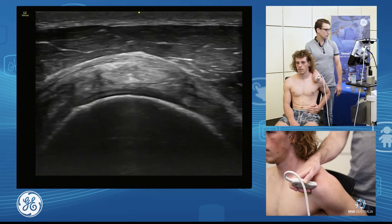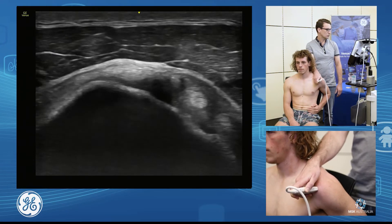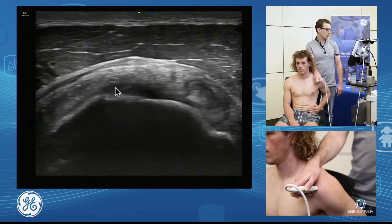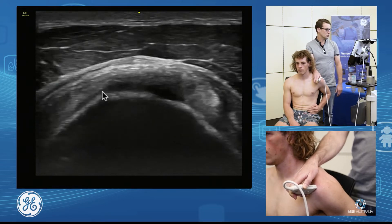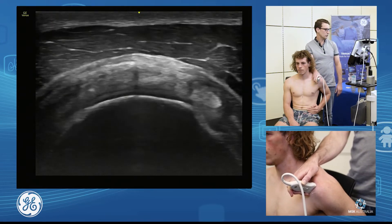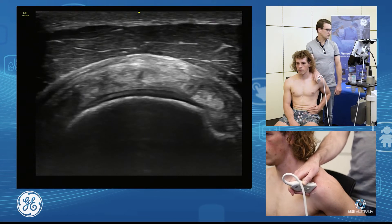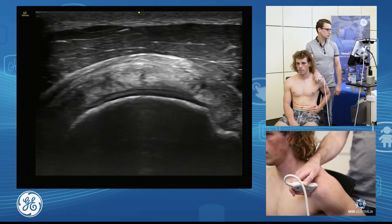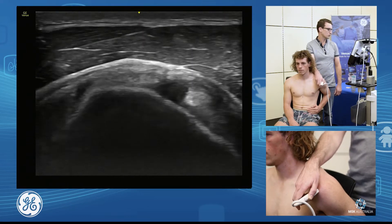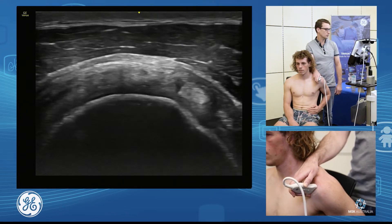Now to know I'm in a true short axis plane, I just want to scan through. I want to make sure I'm not falling off the cartilage at the back and not at the front. So I'm just going to adjust my probe position so I'm in a true short axis, and the humeral head is spherical. What we want to do is as we're scanning down towards the insertion of the supraspinatus, I just want to roll my probe around so I can get a look all the way through there.